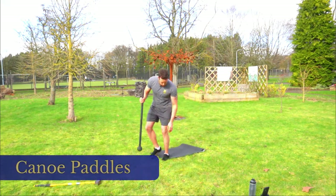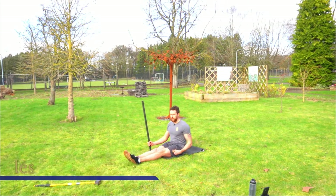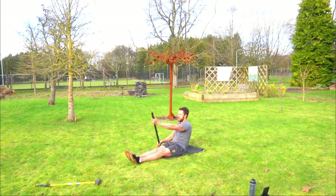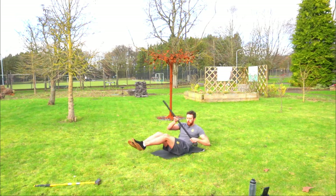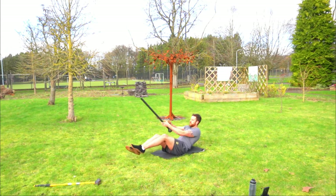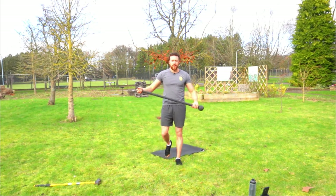Next we're going to do canoe paddles — I'll demonstrate with the actual mace. Start with the easiest variation: sit in an L position with a double thumb down position and paddle twice as though you're in a canoe. Swap hands, paddle twice. To make it harder, lean further back. Harder still, take your feet off the floor. If you're a bit more seasoned, we can throw in a joust switch instead.